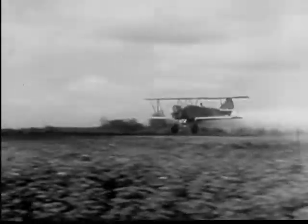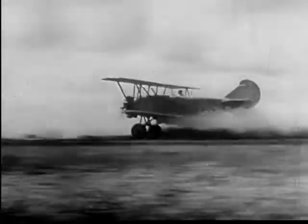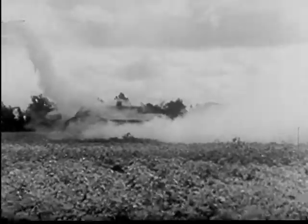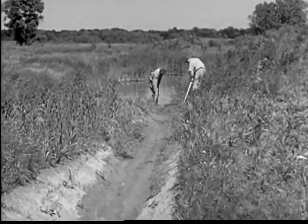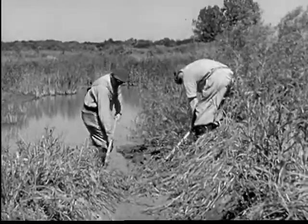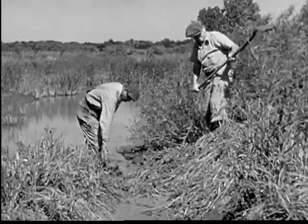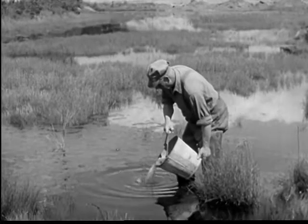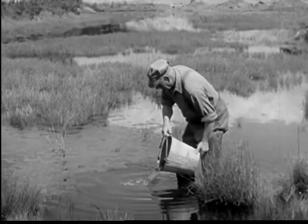The airplane has proved of service in spraying large areas. Breeding places such as ponds and swamps may be destroyed by draining where this is practicable. Places that cannot be drained may be stocked with minnows, newts, and fish.